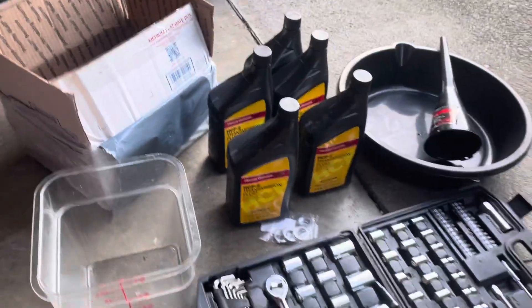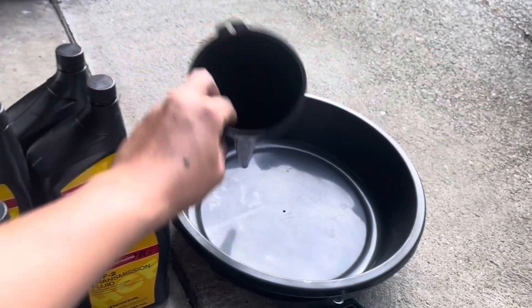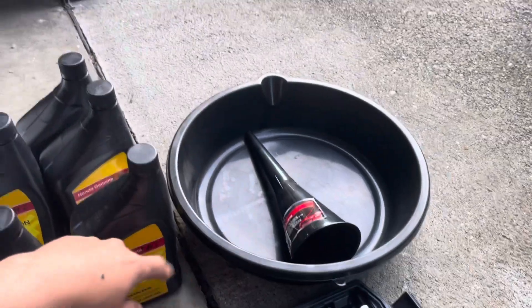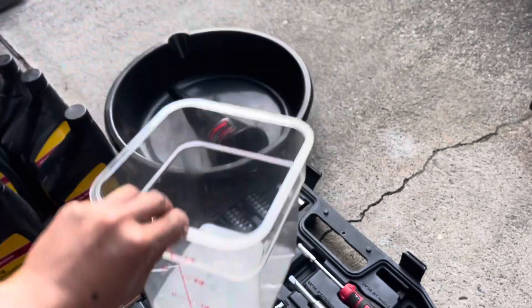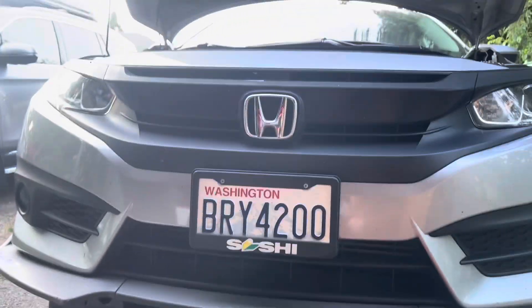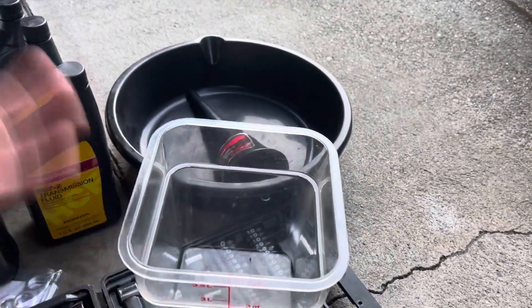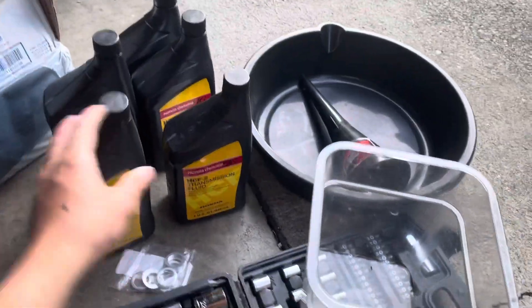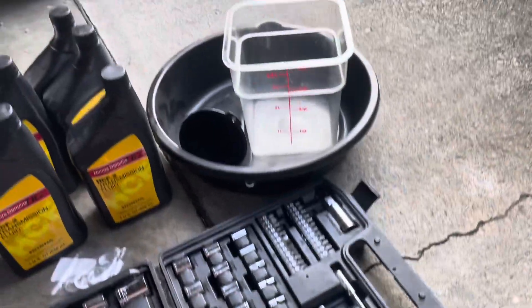You'll also want to have a long drain funnel because I don't have the aftermarket air filter removed, so I'm gonna need the long funnel to get access to the fill hole. I'm also gonna use a pan to measure how much I take out from the car, and I'll put back exactly as much as I drain.